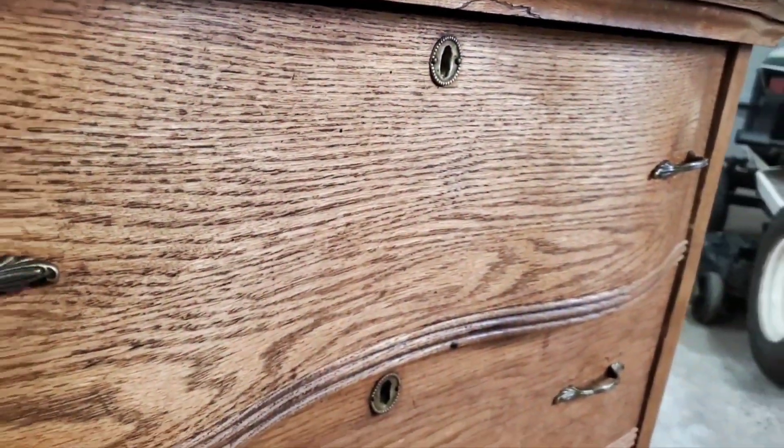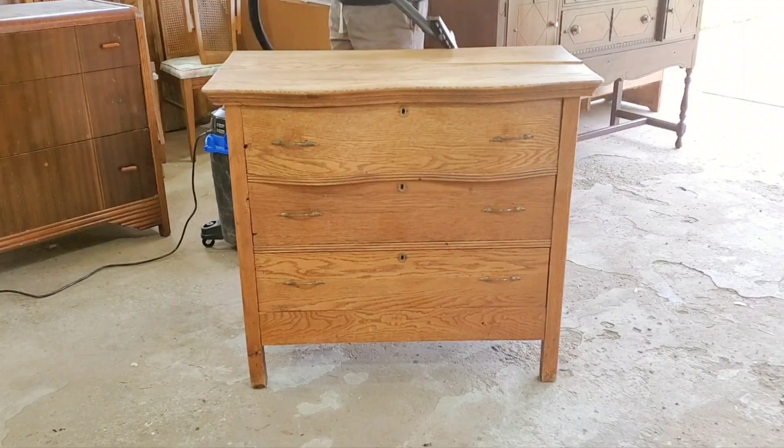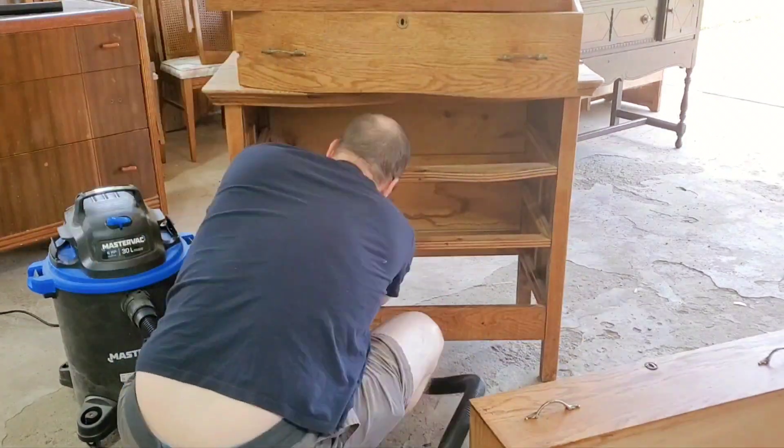I have actually been looking for a piece like this for a long time, so I will be keeping this one. Of course, as usual, we get started with just the usual cleaning, coming in with a good vacuum.